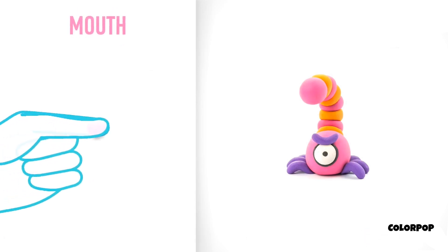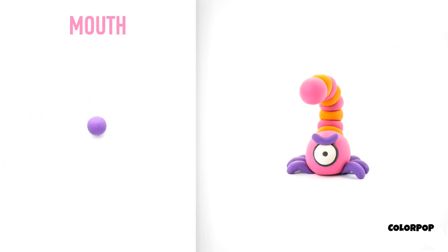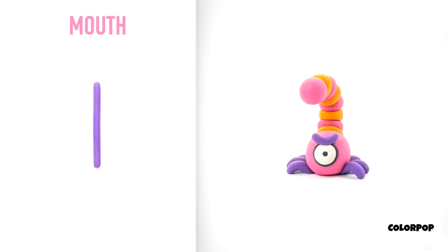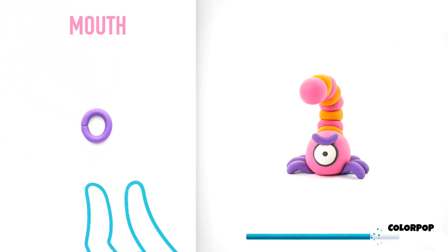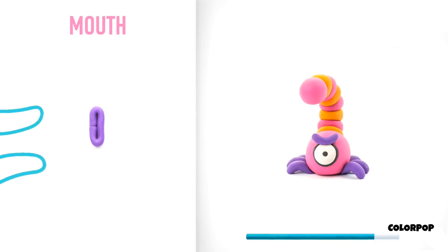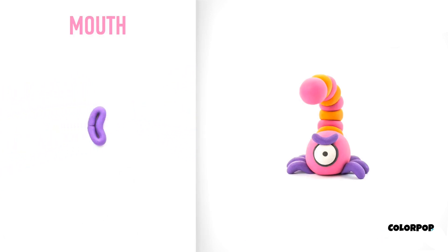Let's model a mouth. Take a piece of violet clay and roll one middle ball, and roll into a sausage with your hand. Then bend it with your fingers. The mouth is done.